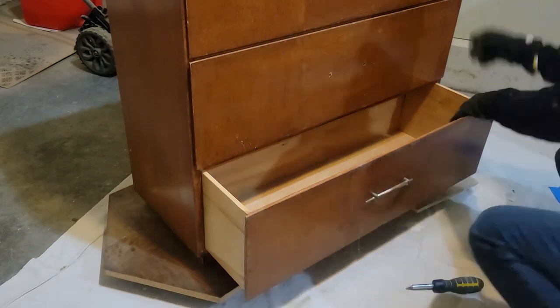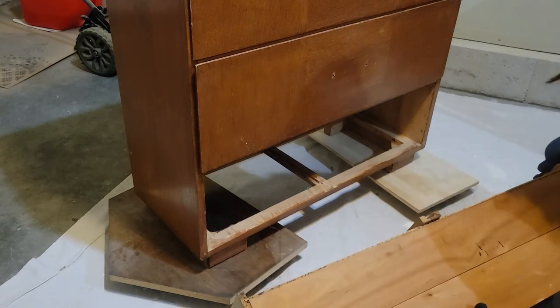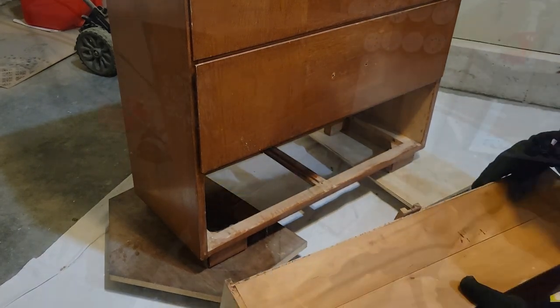I had a really difficult time removing this last drawer — it was stuck in there really good. I found out that the drawers were broken; three out of four of them I had to fix with some wood glue.